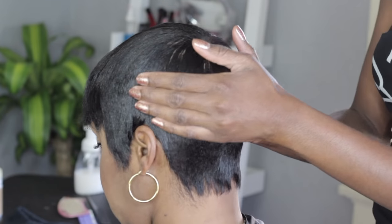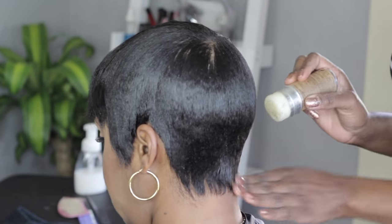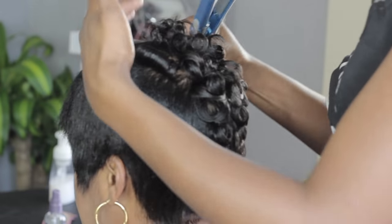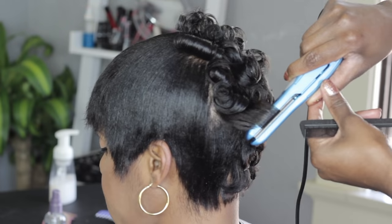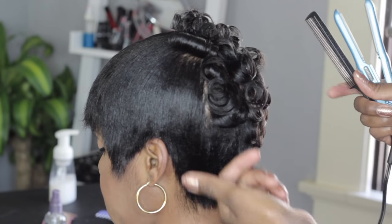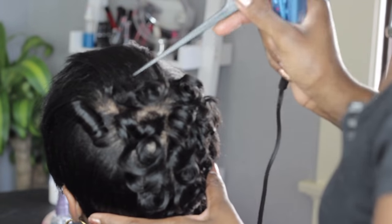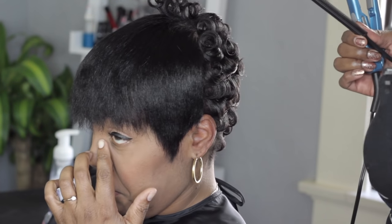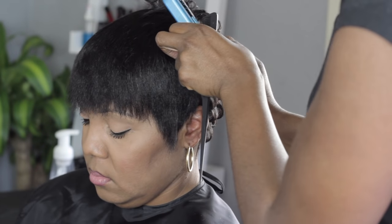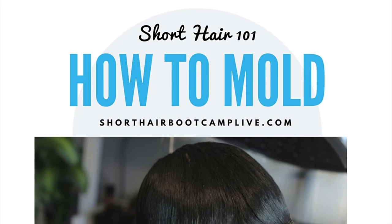It's a nice, tight mold. If you guys enjoyed that how-to on doing a proper basic mold, you will definitely enjoy the rest of the classes in the Short Hair Bootcamp Live member area. It's only $19 a month — a small investment for a ton of knowledge, and also a network of other motivated hairstylists where you can discuss and upload your work and get better. Go to shorthairbootcamplive.com and sign up. You can cancel at any time and we're welcoming any type of stylist or student. See you guys inside.